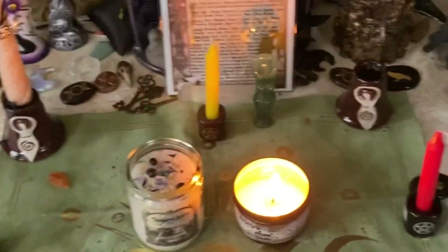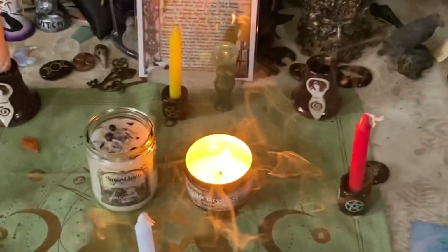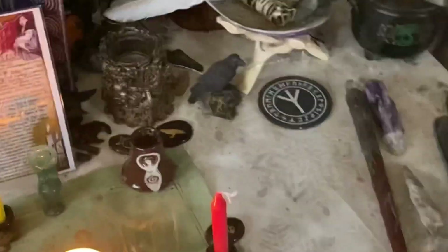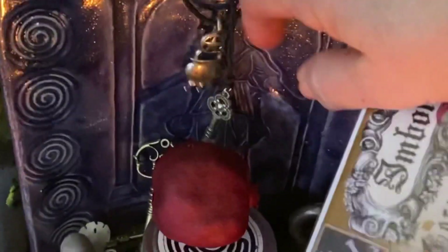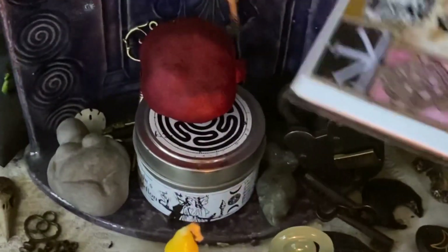I do change it up a bit depending on the sabbat, but it's always dedicated to Hecate. An altar should have a goddess side and a god side. To the left is your goddess side and to the right is your god side. Hecate is my goddess, so in the middle I have this little shrine — that is Hecate.